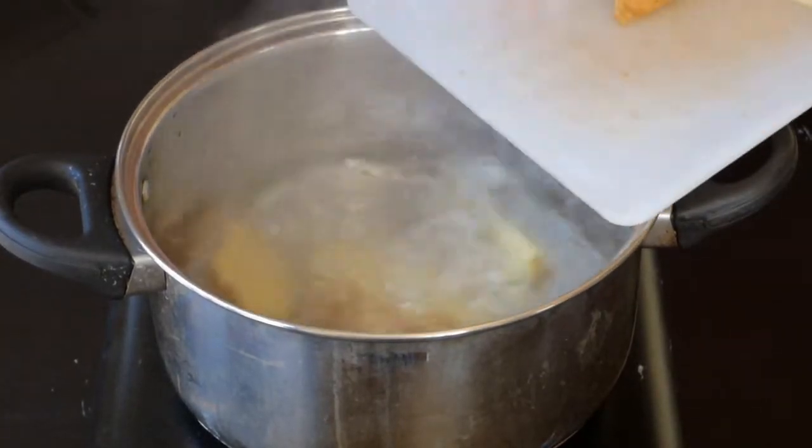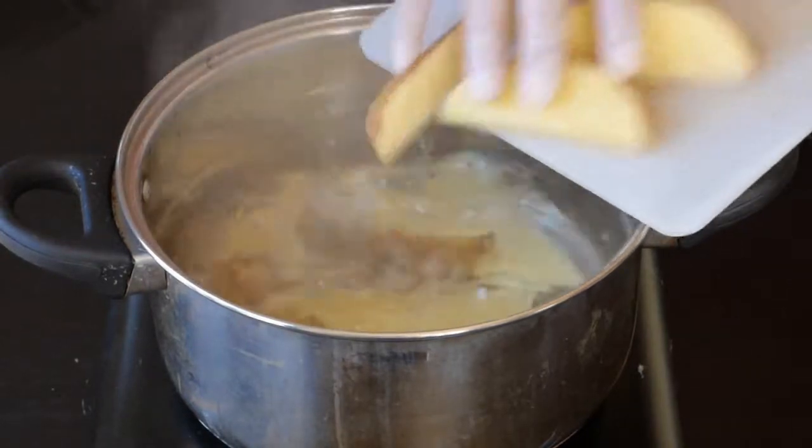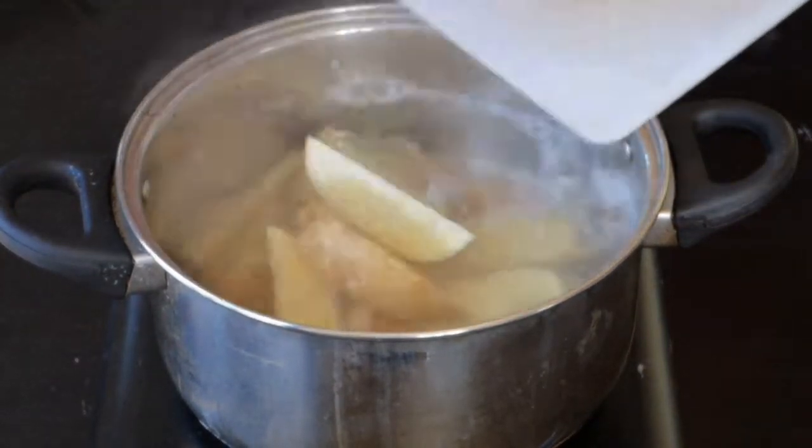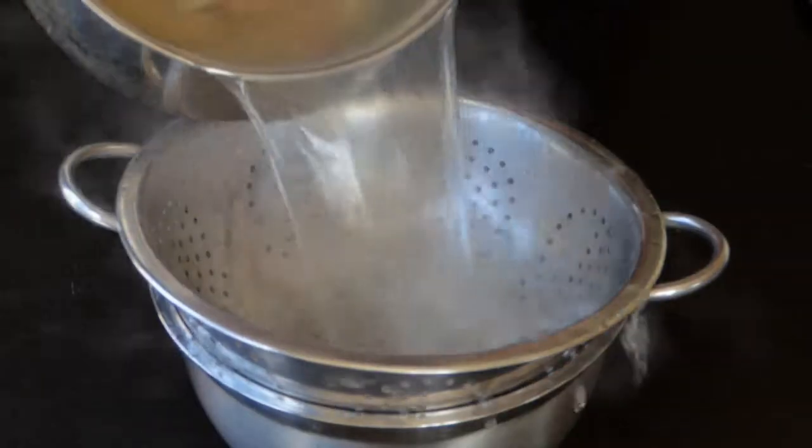Add the potatoes to boiling water for three minutes, then take them out and drain.